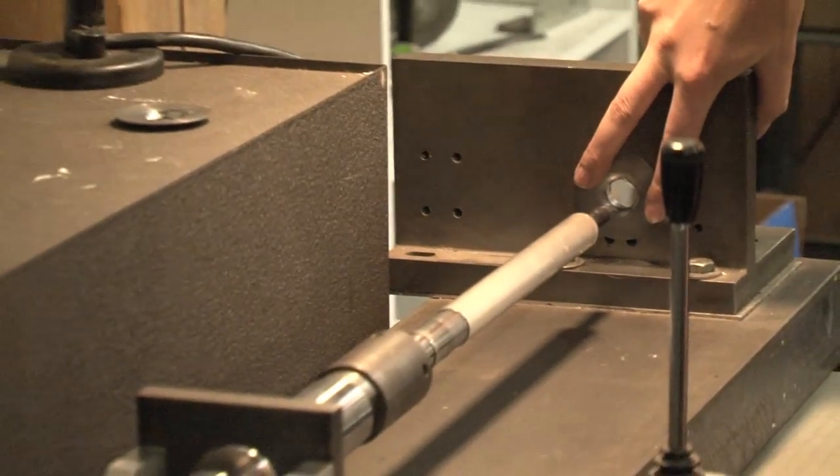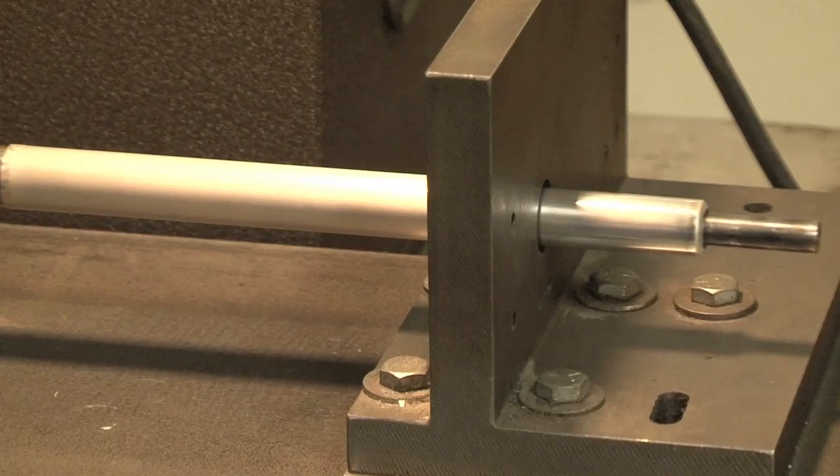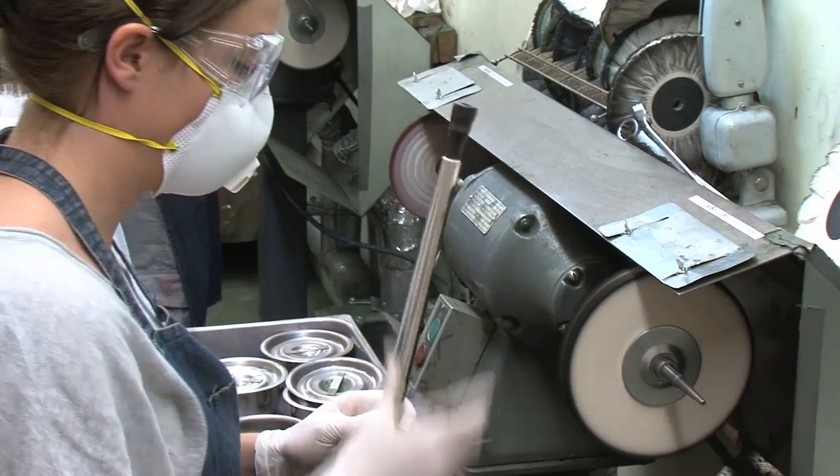The head joint process begins with a straight silver, gold, or platinum tube. The tube is drawn over a uniquely tapered arbor. The tapered tube is then polished on the buffing machine to inspect and correct any imperfections.